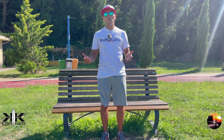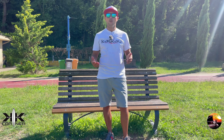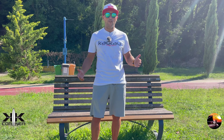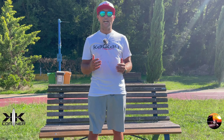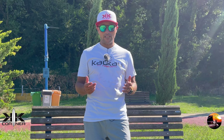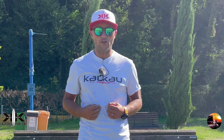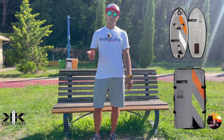Ciao, benvenuto nel mio video. Io sono Gabriel e in questo canale parliamo di wingfoil, windfoil e SUP. Abbiamo finito le ferie ma di certo non abbiamo esaurito la nostra voglia di volare. E magari quest'inverno ci farebbe piacere farlo in qualche posto al caldo, in qualche spot esotico, o semplicemente durante un weekend con la famiglia quando lo spazio in macchina è davvero poco. In questi casi RRD ci viene incontro con la Air Beluga Pro. Proviamola insieme.